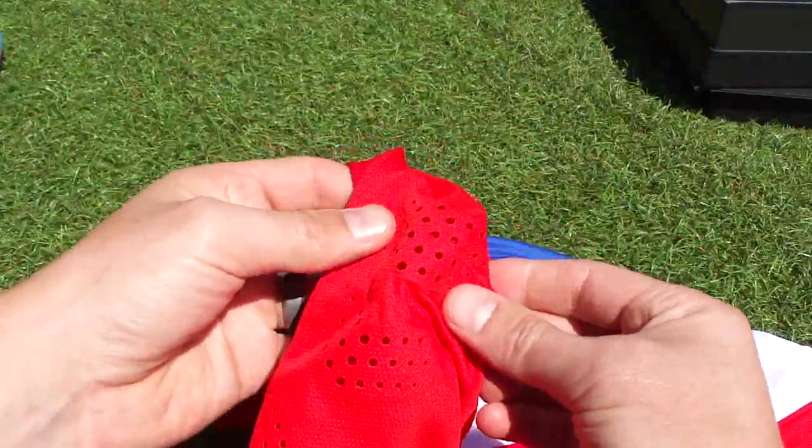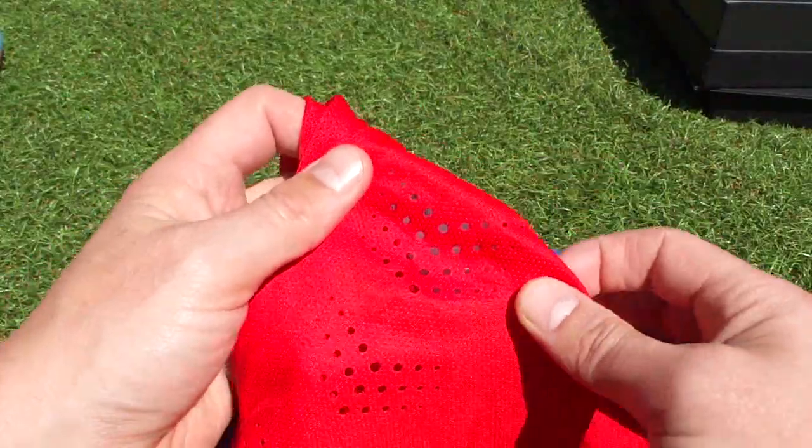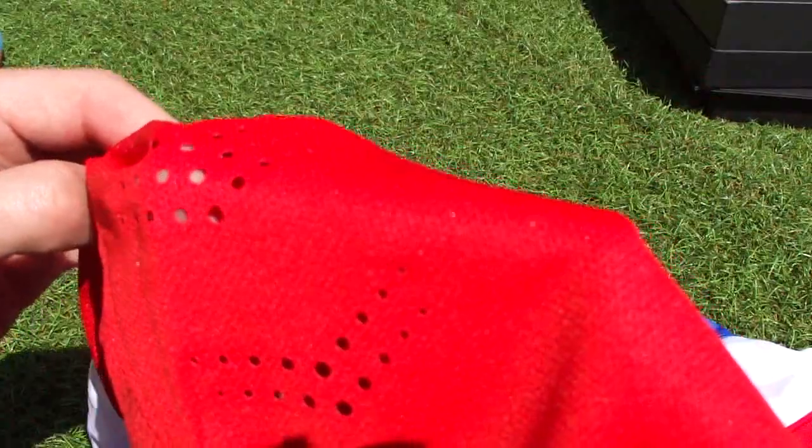You're going to be better off getting a replica jersey if you're thinking about getting one. On the side, you'll notice it has the laser-cut holes for ventilation — if I put my hand underneath, you'll see you can see my fingers. The same is true around the back of the jersey, where it's also fully ventilated. It's Nike Dri-FIT, which wicks away moisture, keeps you drier, and helps performance.